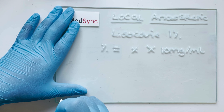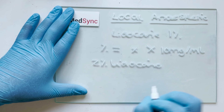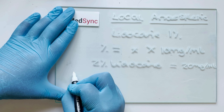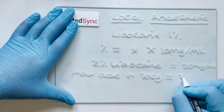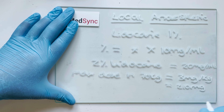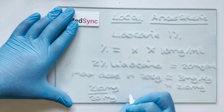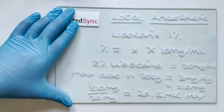For example, with lidocaine 2% in a 70 kg patient: 2% is equivalent to 20 mg/ml. With a maximum dose of 3 mg/kg, the maximum we can give is 210 mg total. Therefore the maximum volume available is 210 mg divided by 20 mg/ml, giving 10.5 ml. We can increase the volume by diluting it in saline.